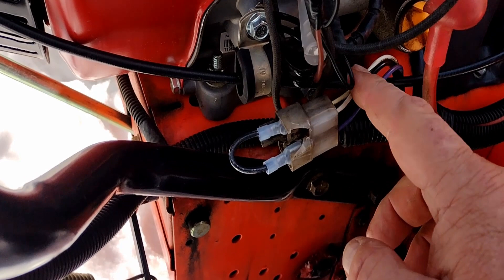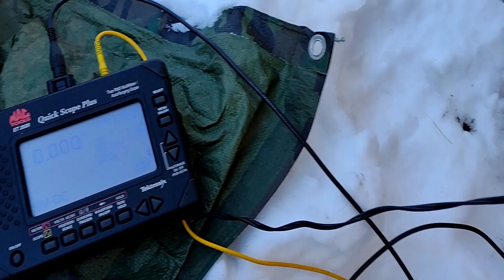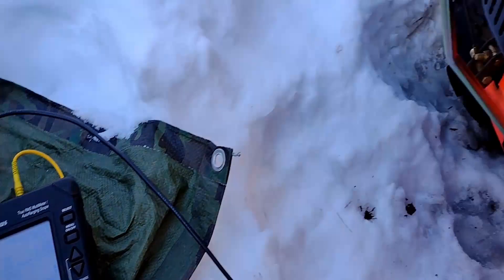I disconnected the white wire that goes to the solenoid and connected it up to my meter to see what kind of power is coming out of the factory charging coil.